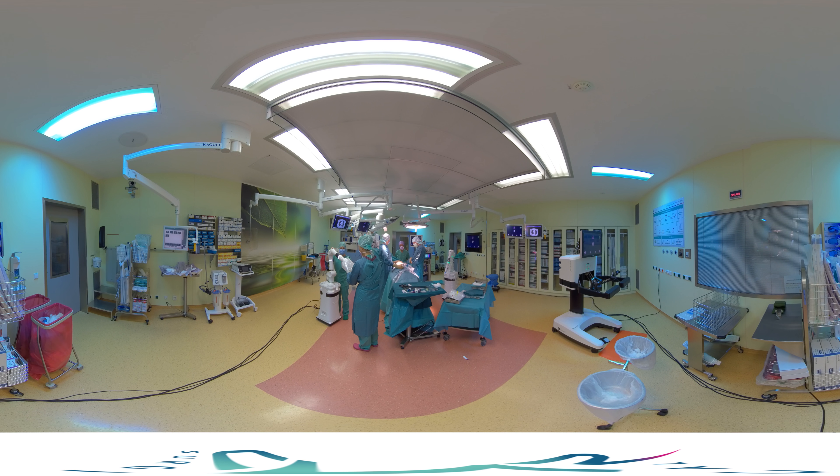You can now see the patient draped in the middle of the theater and our scrub nurse draping one of the robotic arms. This is a procedure that usually takes just a few minutes for the entire setup of the robotic arms. For this procedure we are going to use three robotic arms: two instrument arms, and the third one will control the 3D endoscope.